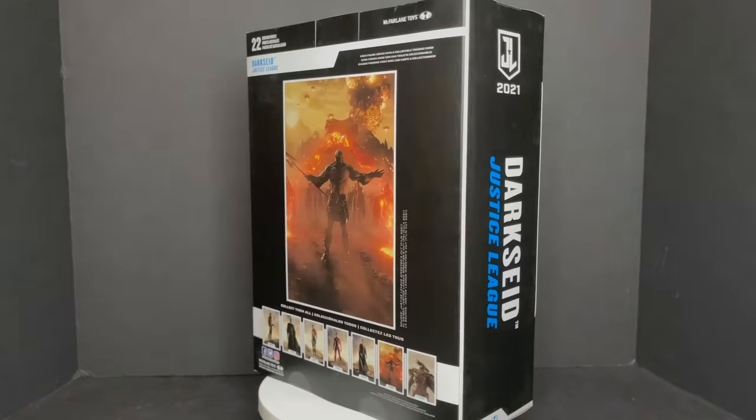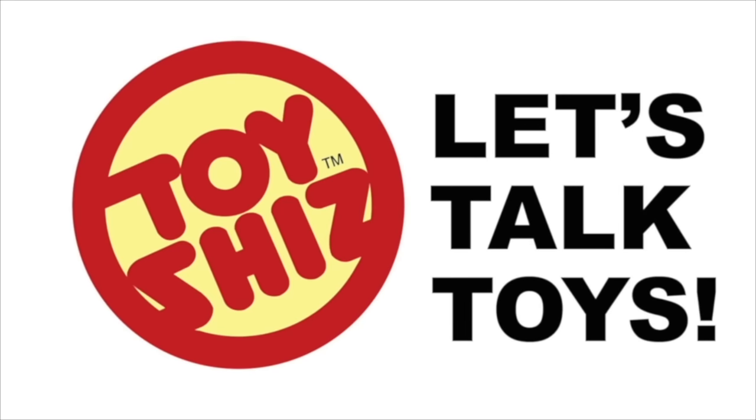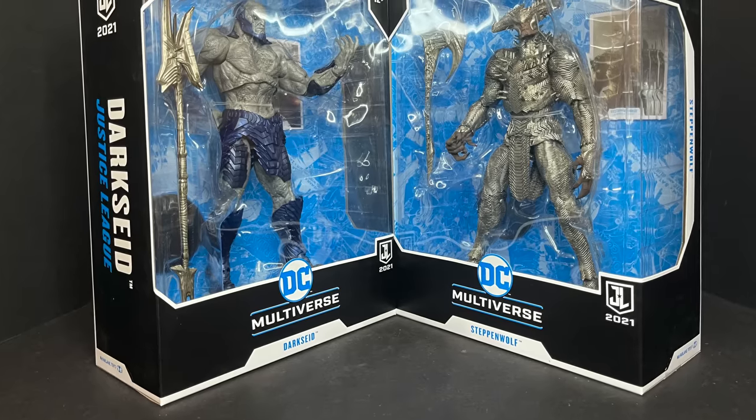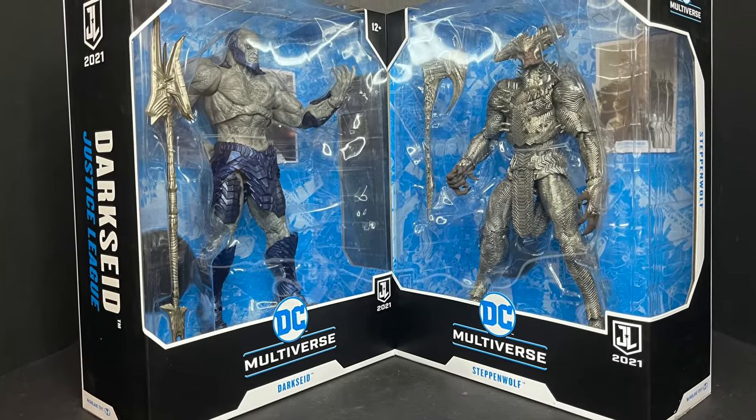Today on Toy Shiz, we're hoping not to forget which planet the anti-life equation is on. Let's talk toys. Welcome back, Toy Shiz here, and I am back yet again to give you guys another fresh look, courtesy of my friends over at McFarlane Toys.